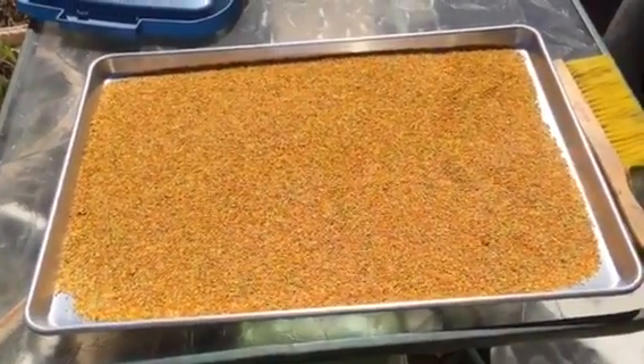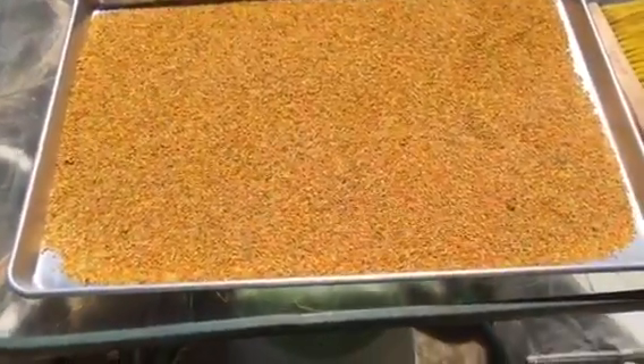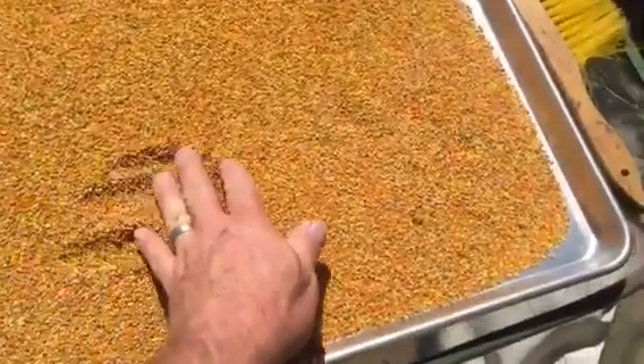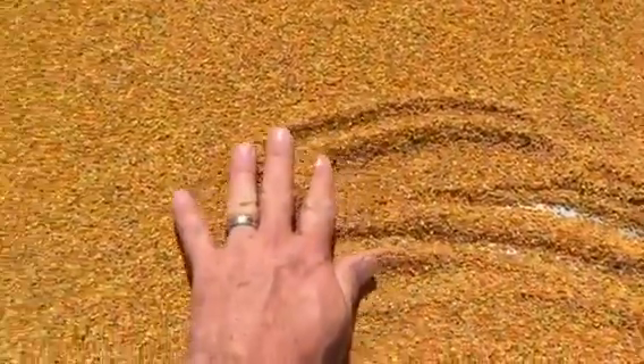I thought I would buy more traps — we'll get a truckload of pollen. Look at that. This is Mother Nature's Red Bull.